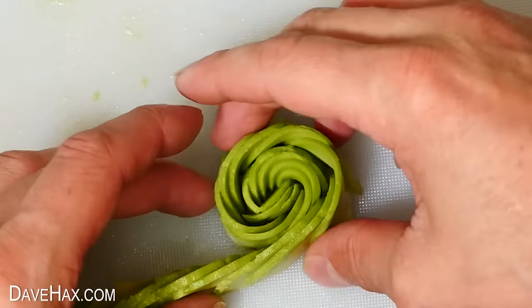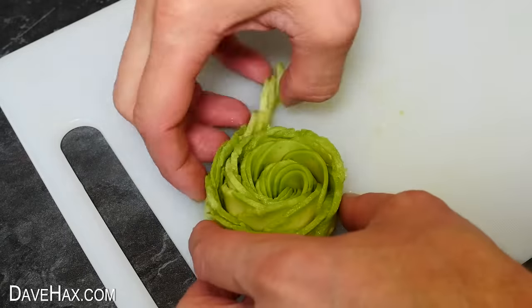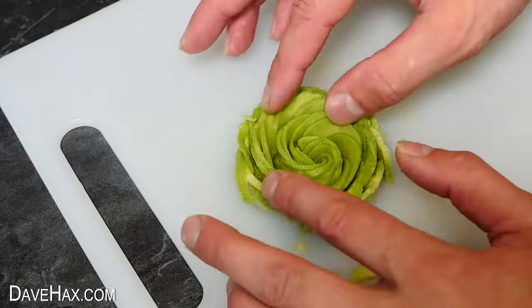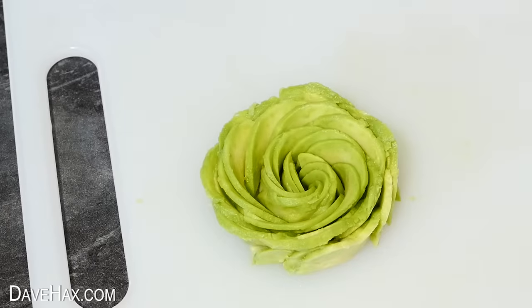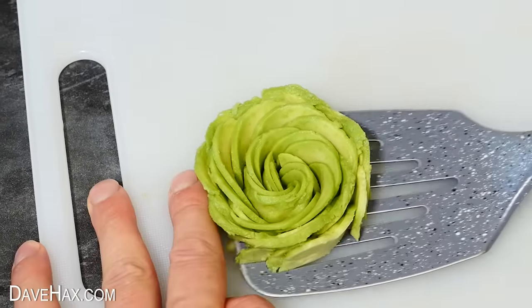Try to keep it all relatively tight and work your way down the line all the way to the other end. Then open it up a bit and arrange the petals — and there's our avocado rose. Stay tuned, because we'll be using this later in a recipe.